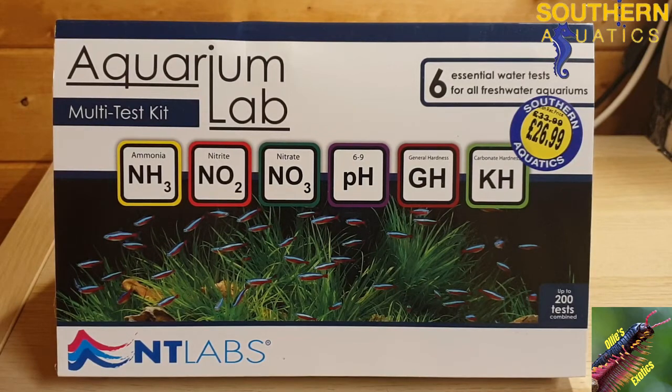Hello everyone and welcome back to another video from Ollie's Exotics. Sorry I haven't posted in a while, I've been busy with various things, but today I'm going to be talking to you about the NT Labs Aquarium Multi Test Kit.